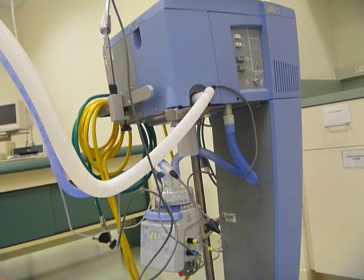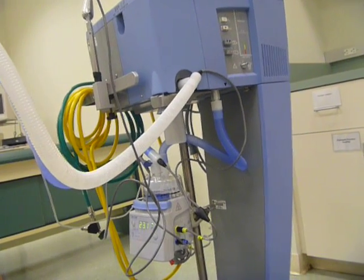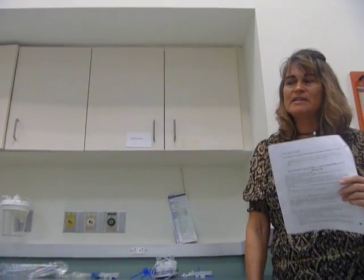Sometimes if the ventilator is on the patient, they have an HME, and now you're going to switch from the HME to a heated humidifier. They're already there, so you go ahead and put it on. It just takes maybe 10 minutes until it reaches temperature.